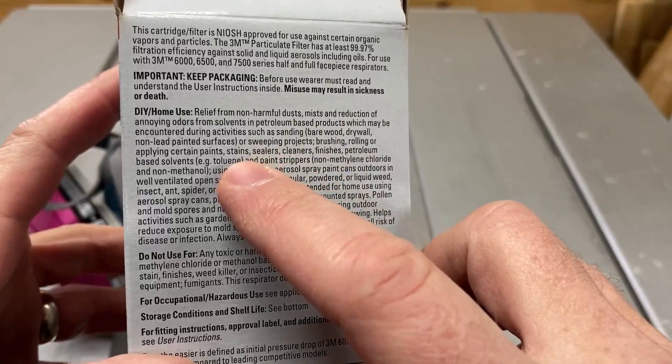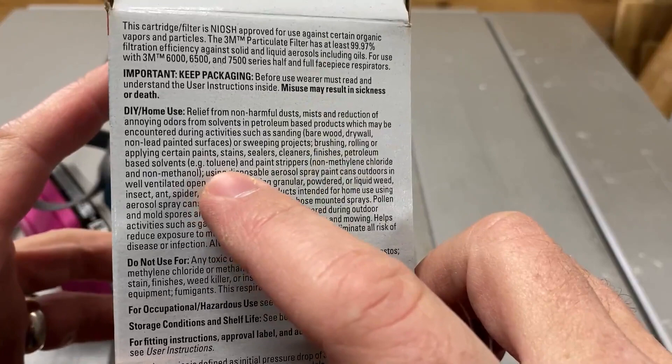Stains, sealers, cleaners, finishes, petroleum-based solvents like toluene, and paint strippers like non-methylene chloride and non-methanol.